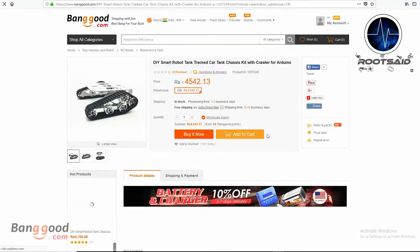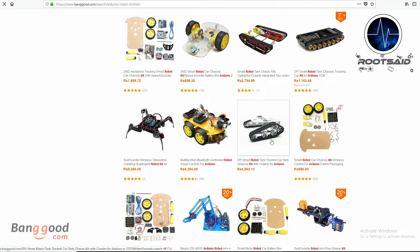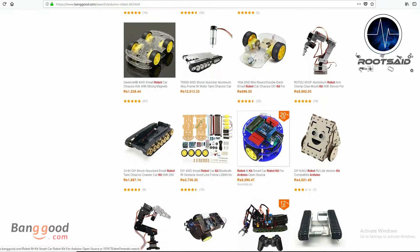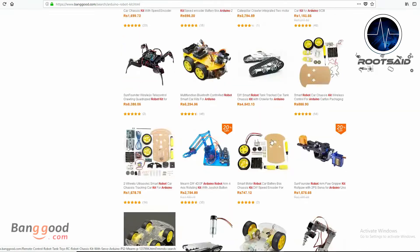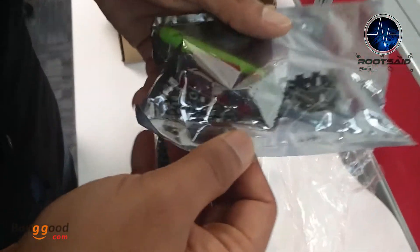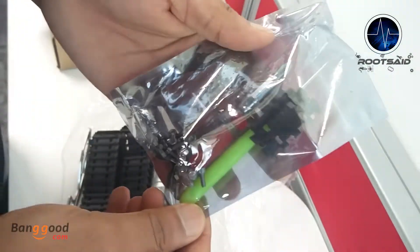Not only this one, they have so many different types of robot frames, motors, and almost all the sensors for doing Arduino, Raspberry Pi, and other electronics and hobby projects. You will get all these things for a cheap price with really fast and quality shipping, and the great thing about this kit is they provide all the tools you need to assemble the frame together. I will leave the link in the description down below.